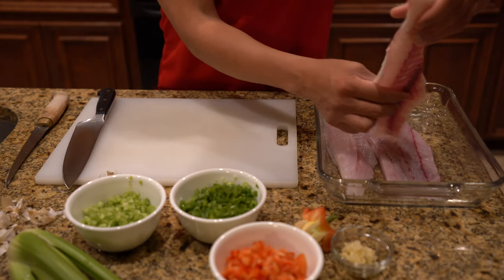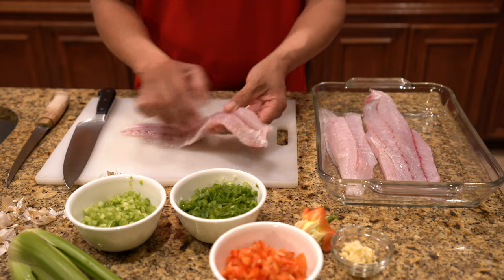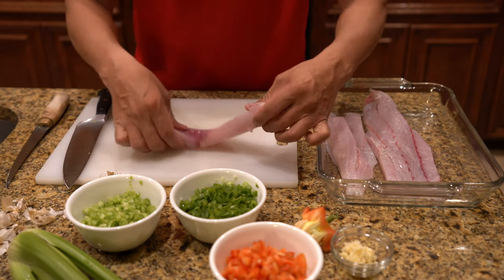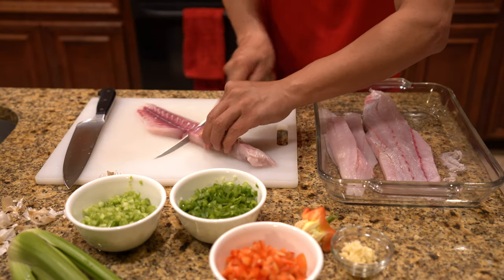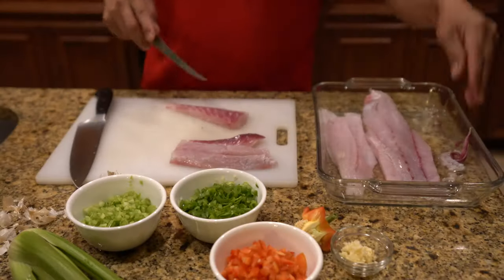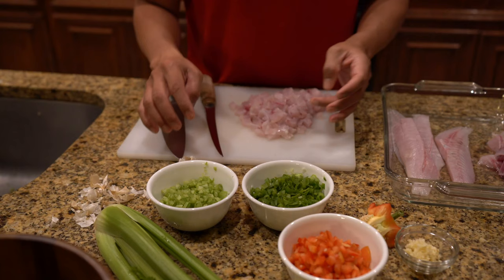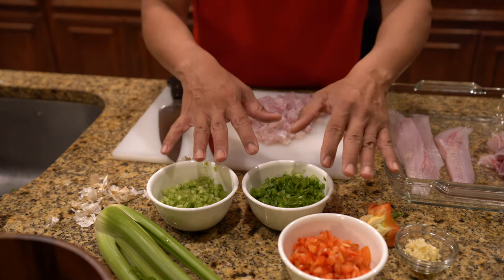We're going to take a redfish fillet, clean it up, and then cube it up as well. We're going to remove what's left of the blood line right here and just cube it up. We've got everything prepped and ready to go — now we're going to sauté all the vegetables.